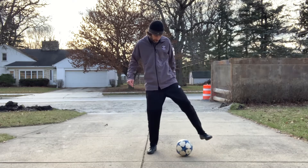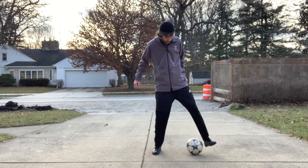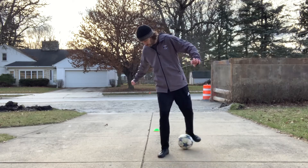Starting with my left foot, it's three foundation touches. So one, two, three, push, pull and tuck.